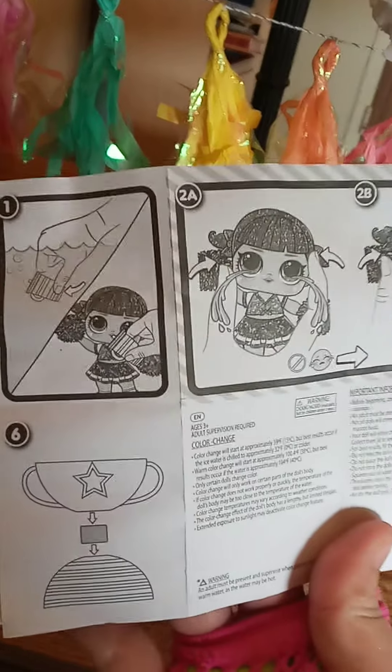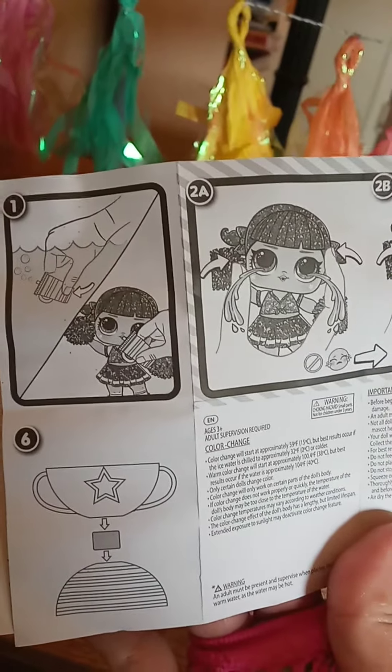And then the other part, I didn't do. I'll try to do next time. Put water in the bottle. Put her in her mouth.